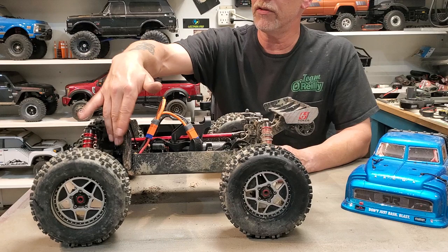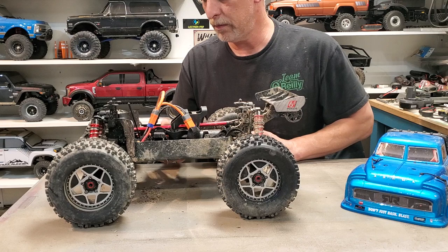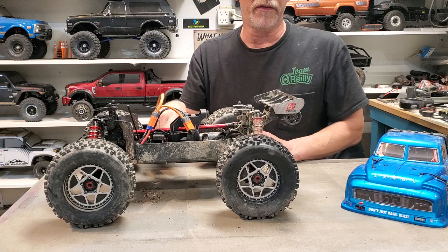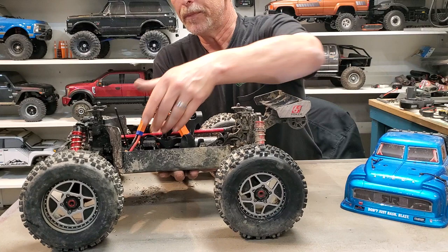You've got front shields — that doesn't keep anything from getting in. But look at the size of that motor. The Spectrum receiver is a Spectrum Firma 150 amp smart brushless ESC with a fan on it. That's another thing — a fan with all this crap flying around.